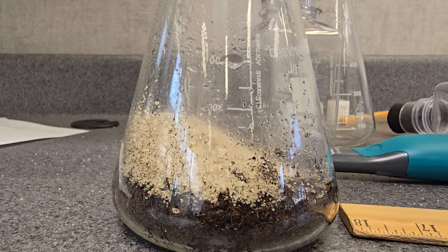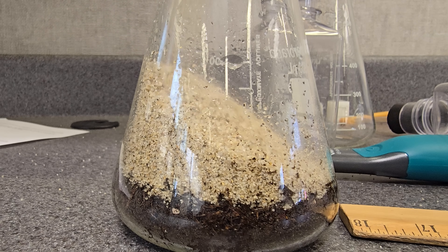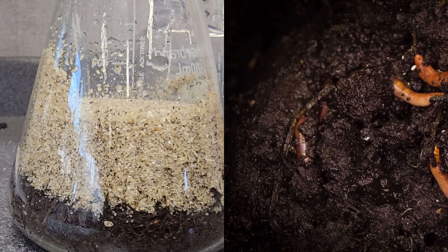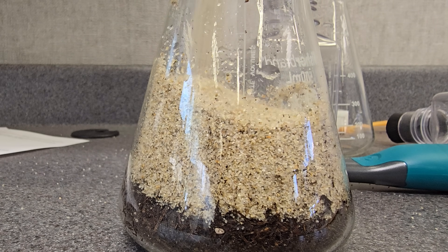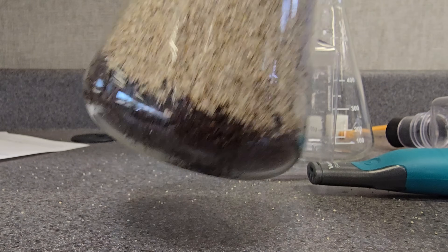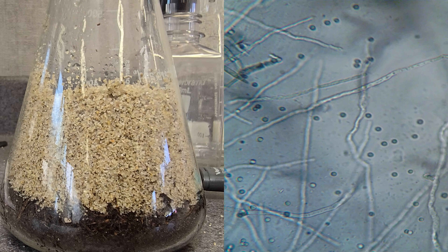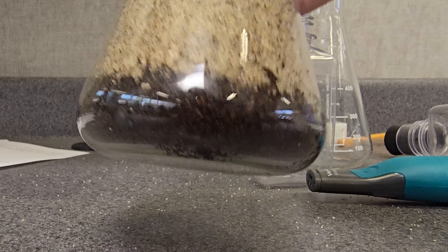We started by adding a layer of soil, then threw some pool filter sand right on top and let the magic happen. The magic is basically going to be decomposition and respiration — every little thing that is alive in your tank produces CO2, and all of that CO2 has got to come from some kind of energy source. The majority is going to come from plant material that was once alive. In the case of our soil, there are lots of plant fibers, and so there will be lots of microbes, fungi, and bacteria breaking it down through decomposition or cellular respiration.